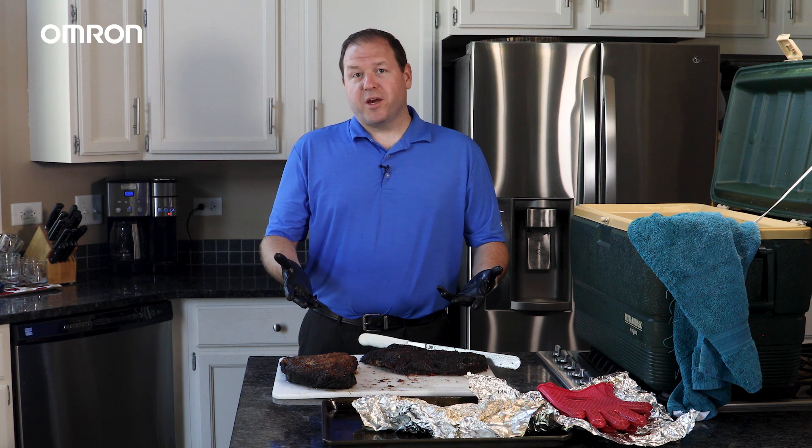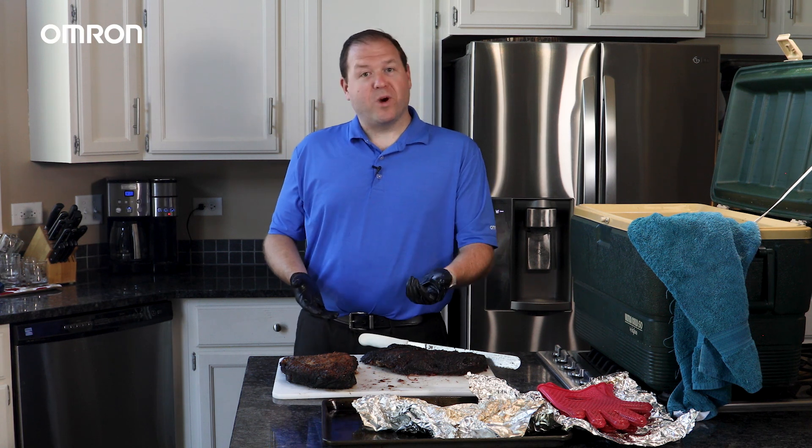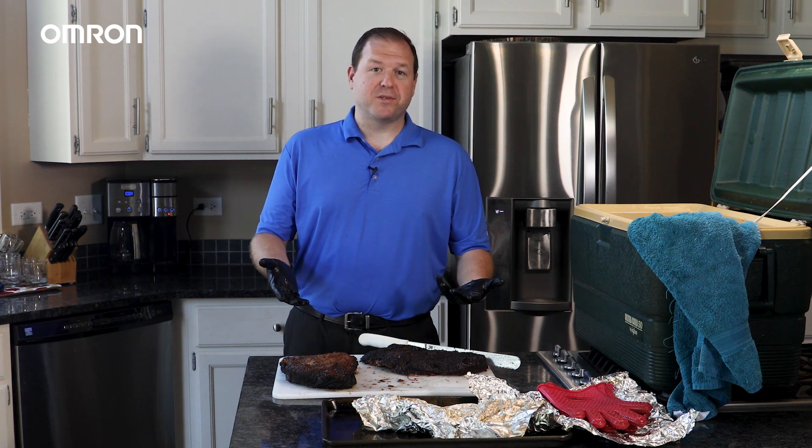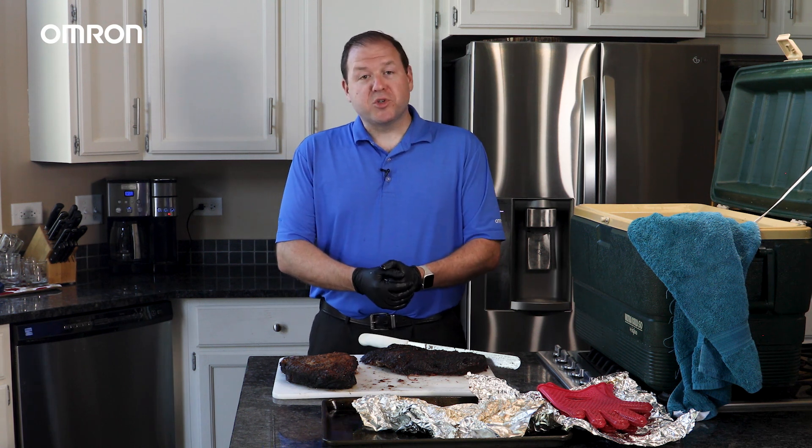This product can serve the same function as thermal inspection services. That concludes the video, and I just wanted to say thank you for watching and joining me on this journey today of sharing two of my favorite interests: smoking brisket and demonstrating new Omron technology. For more information on the K6PM or any of our other predictive maintenance product offerings, please come check us out at automation.omron.com. Thank you.